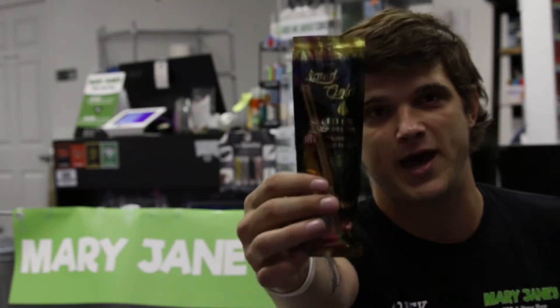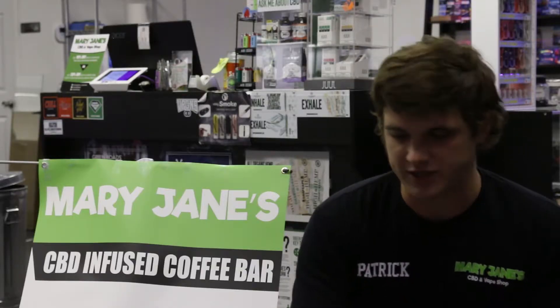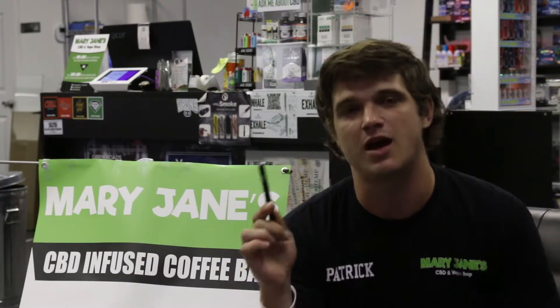The first product I have for you is the Liquid Gold pen. It's a disposable pen from Diamond CBD. I've been trying this one for a couple of days now and I really enjoy it. So far it's definitely held up to what I've seen and the claims that they have. One thing I really like about this pen is the flavor — it does have some artificial strawberry flavoring to it, but I really enjoy it.